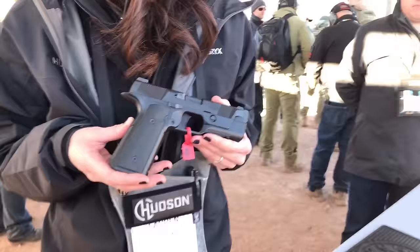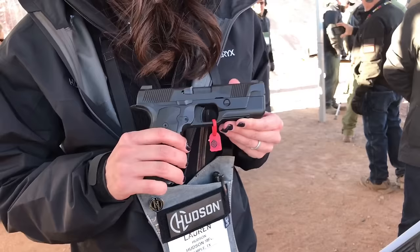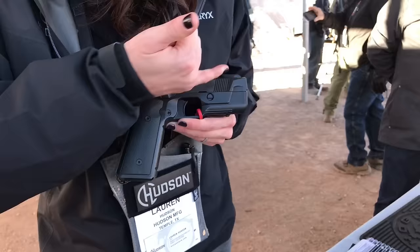We have a double-stack striker-fired 1911-style trigger. We have extremely low bore access. We have a unique profile, which is actually due to lowering our recoil spring down here in front of the trigger.